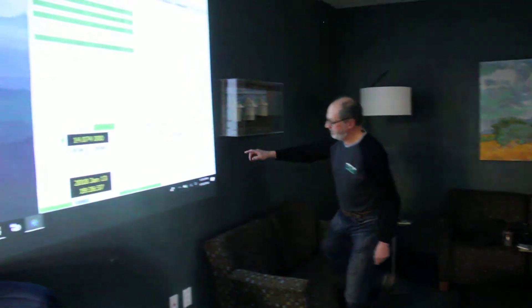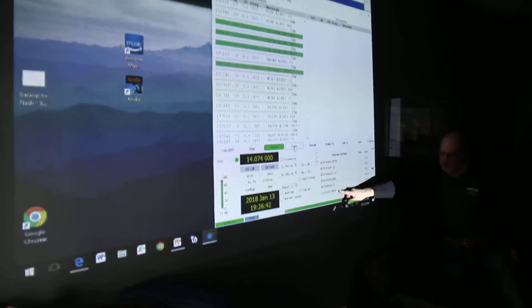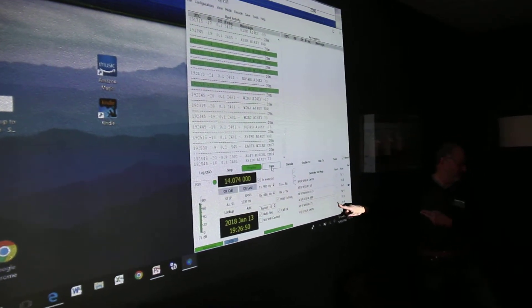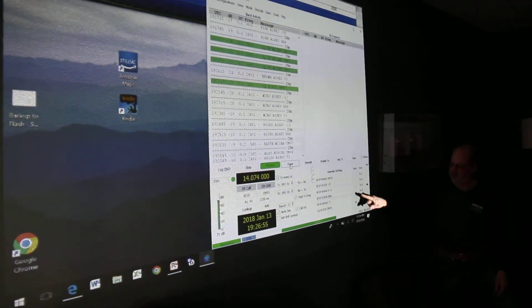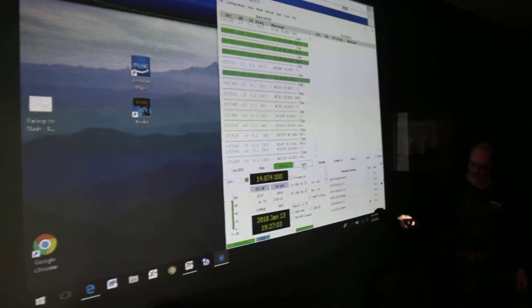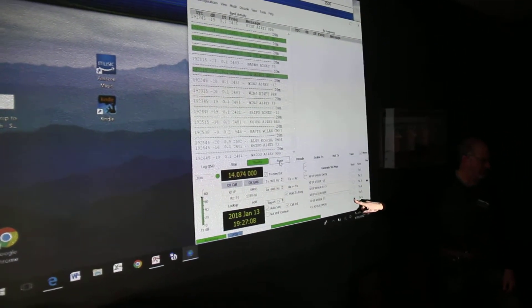So if I want to call CQ, let's talk about these messages. Over here, the bottom one is CQ — it's automatically generated based on my call and my grid that I put in on the settings screen. This column of radio buttons — program radio buttons, not radio radio buttons — says this is the next thing to be done. These buttons here that you can click: this one says I want to send it now, meaning finish what you're doing and then send this message.